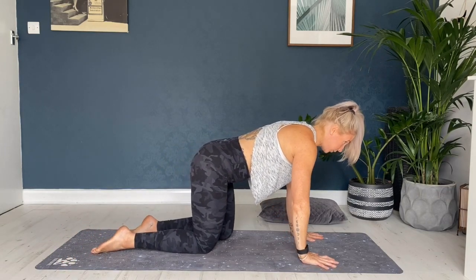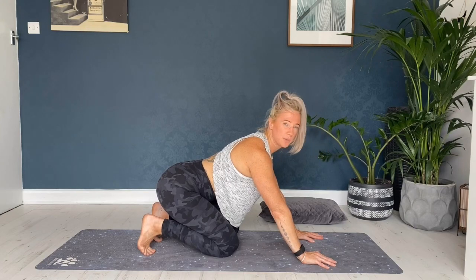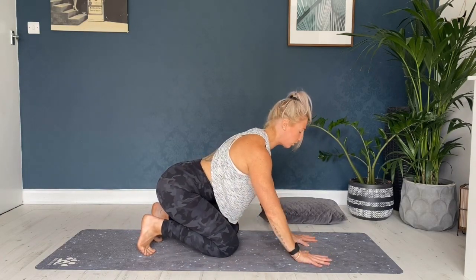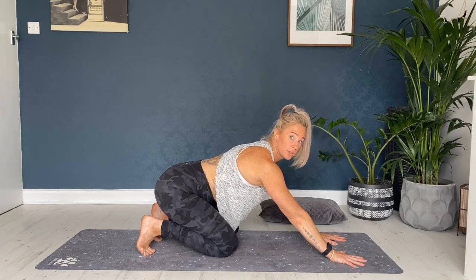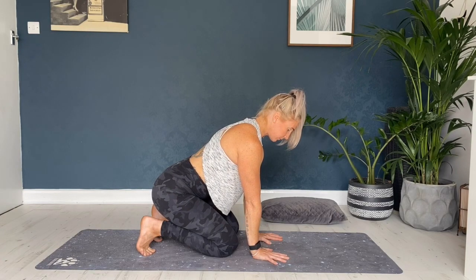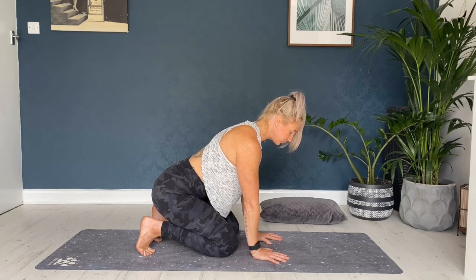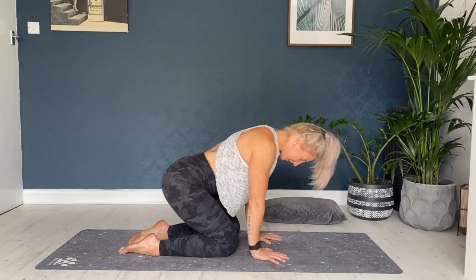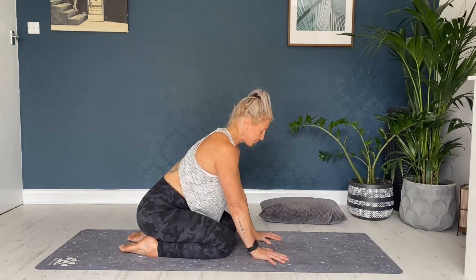Coming onto all fours. We're going to tuck the toes underneath and just gently sink the seat back towards the heels — so you're coming into a toe stretch, stretching out all along the base of the feet. If that's too intense, you can just walk the hands out a little bit. If you want to deepen it, just walk the hands a little bit closer into the knees. Just look straight down, trying to relax the shoulders. Take the attention and think about breathing into that area. Then gently uncurl, pressing into the tops of the feet — it might feel a little intense on the toes. Give them a little wiggle.